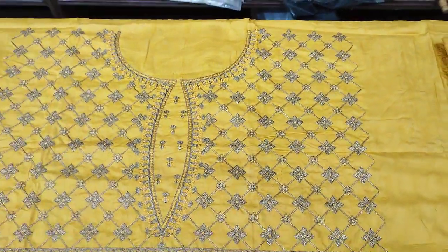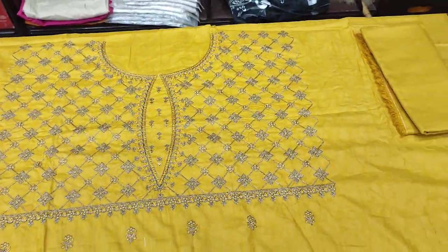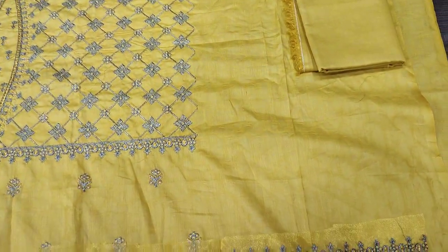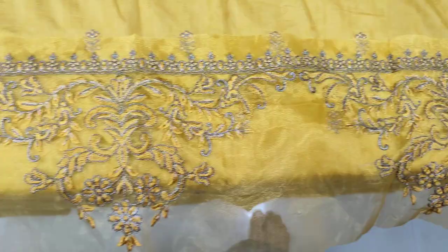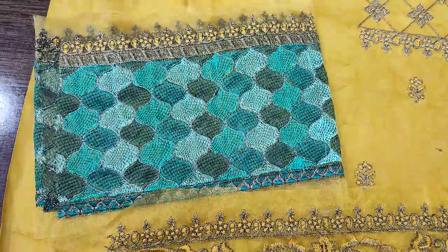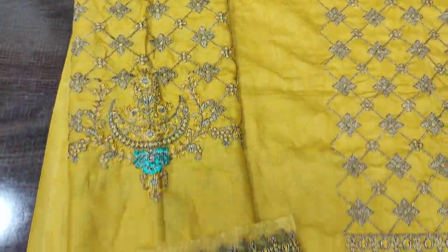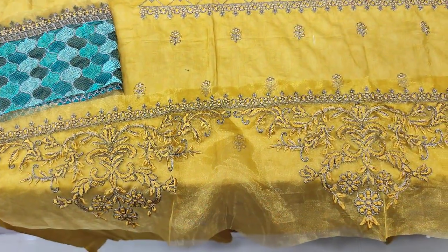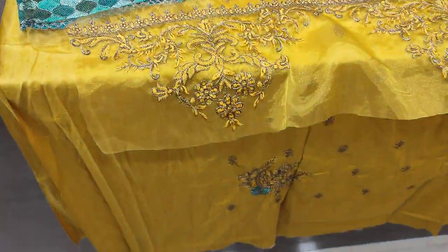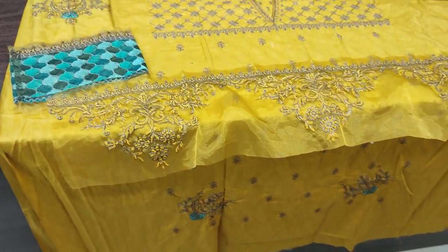This is embedded front, sequence touching, self-print fabric, plain trouser, back self-print fabric. This is embedded border. This is a tissue fabric. This is embedded in the sleeve. And the stitch is 4,000.